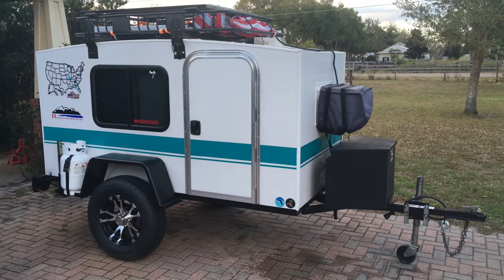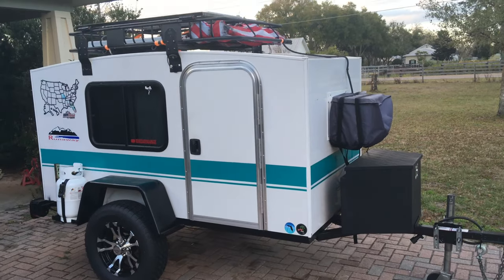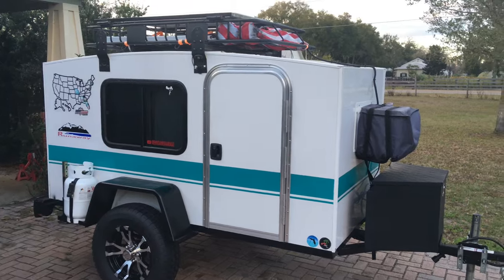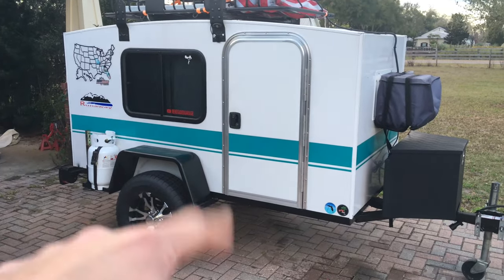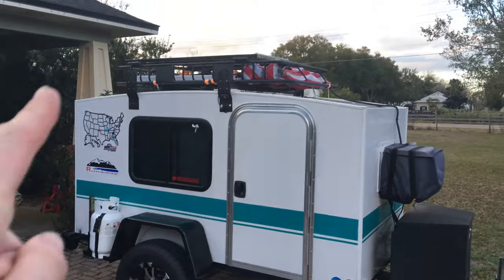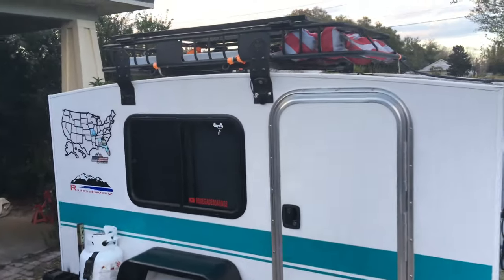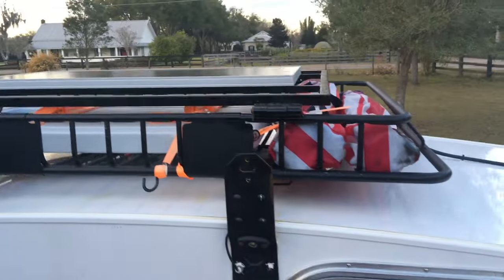Alright, as you guys can see my camper is a bit different from the first time you guys have seen it. It's now gained a propane tank in the back, new rims and tires, new fenders, and up on the top it has a basket with solar.